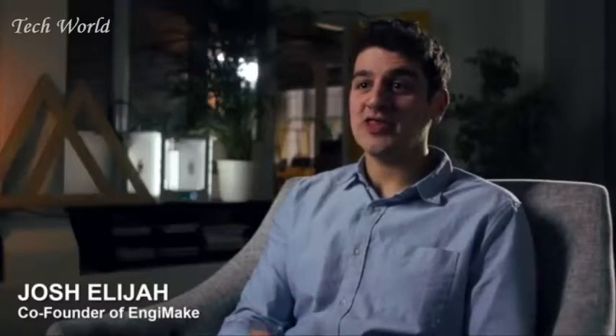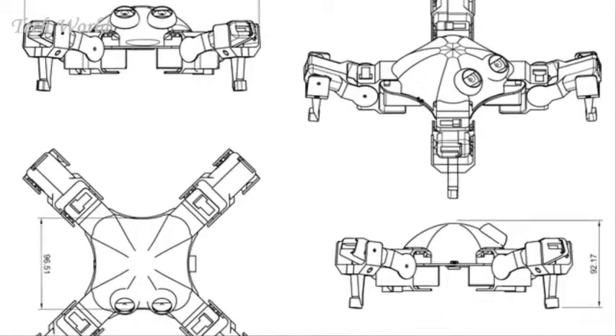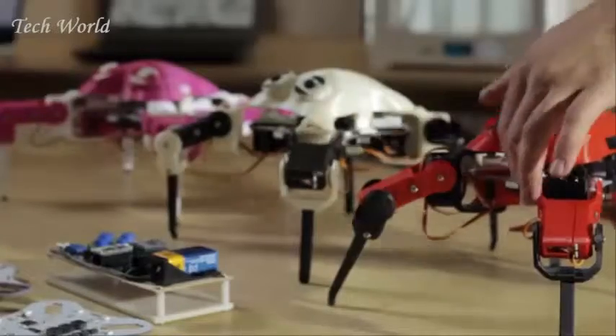While studying engineering, we found there to be loads of theory but very little hands-on making. So we founded the Society for Robotics. From there, we developed a community and set out the blueprints that offered people the chance to build actual robots.